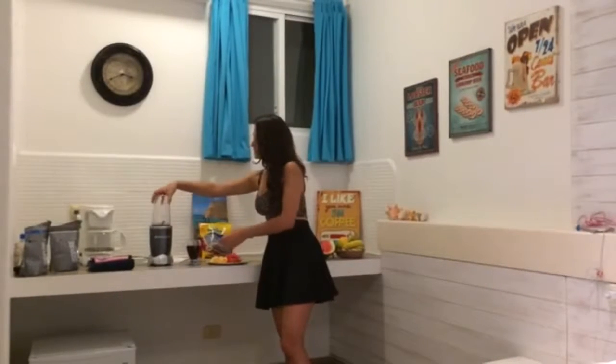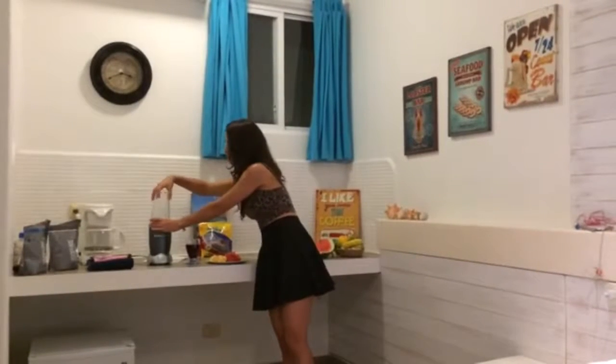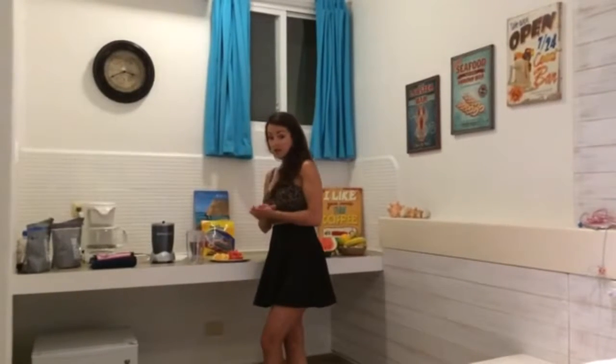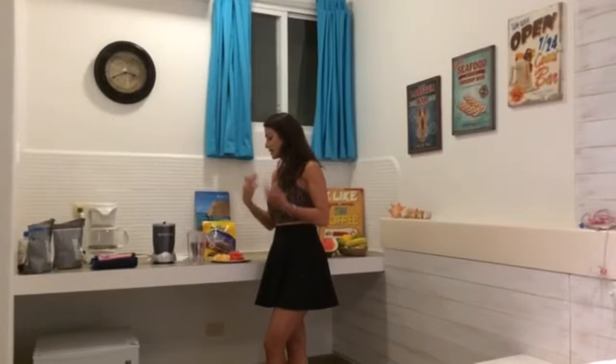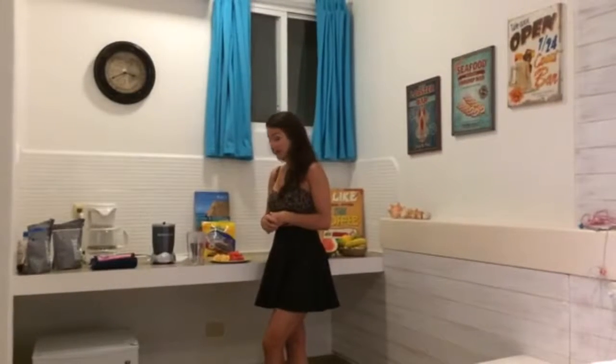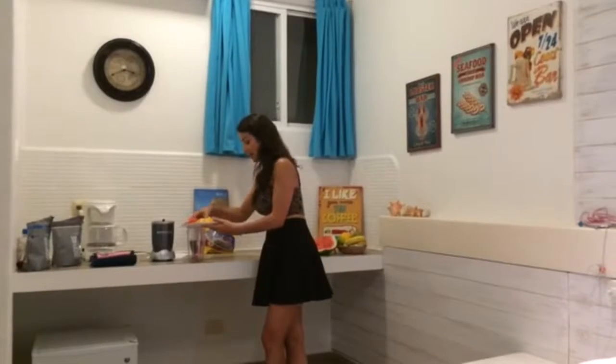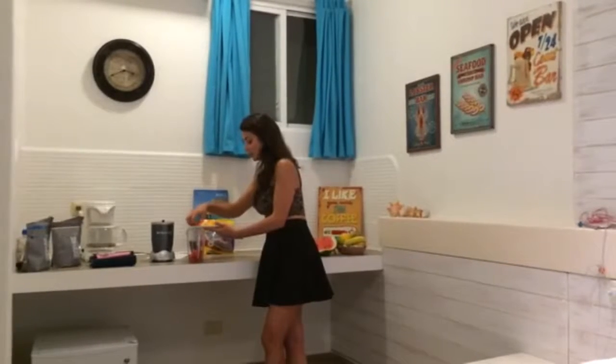Hibiscus Flower is great to lower blood pressure. It's also known to treat heart disease and it gets the blood circulating through the body. So this is great if you're a little bit stressed and you need additional circulation in your blood.